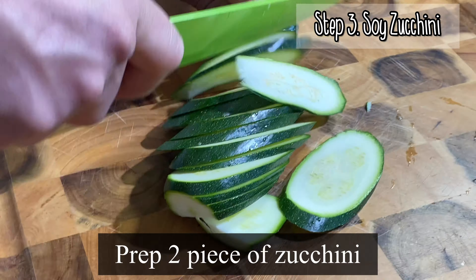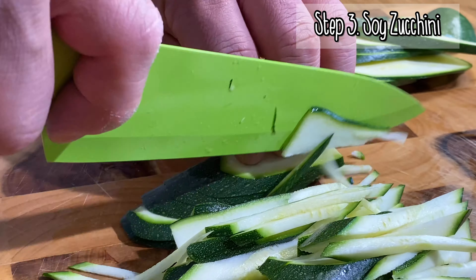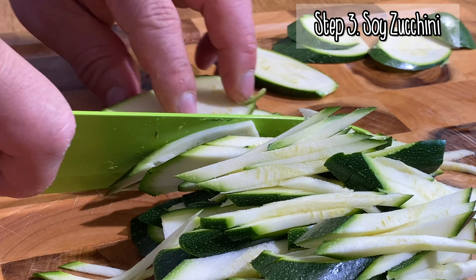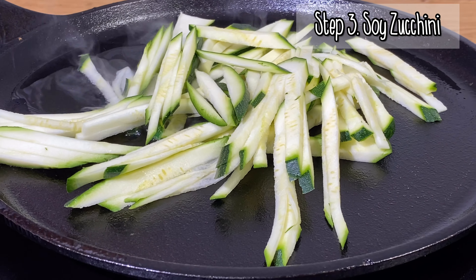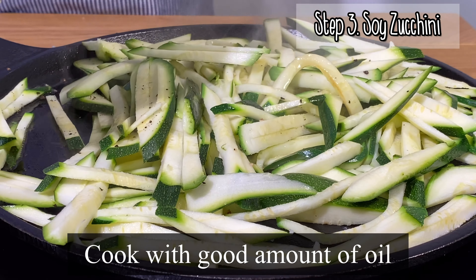You need to blend all together — blend very well. It's exactly like a ricotta. You can see, this one is a healthy cashew ricotta.